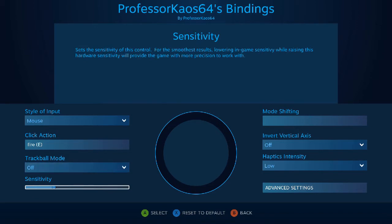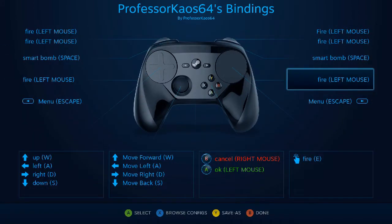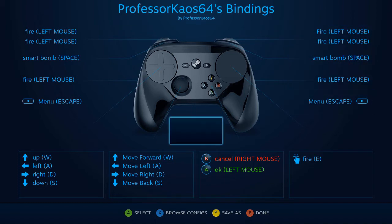I prefer the joystick but I figured it'd be cool to have either option. A and B here are okay and cancel, pretty much the same thing as left mouse and right mouse. The firing direction is controlled by the right haptic pad.